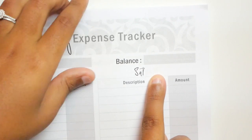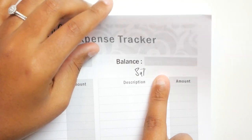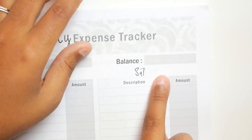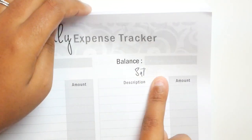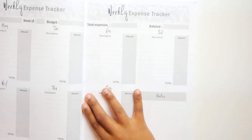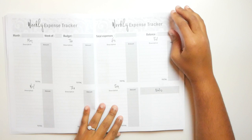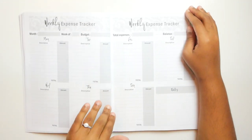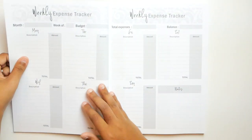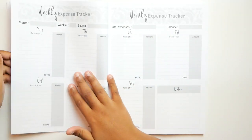It gives you a little key — it says budget minus total expenses equals your balance. I like that, that's cute. Then you have the same layout repeating for week one, week two, week three, week four, and week five.